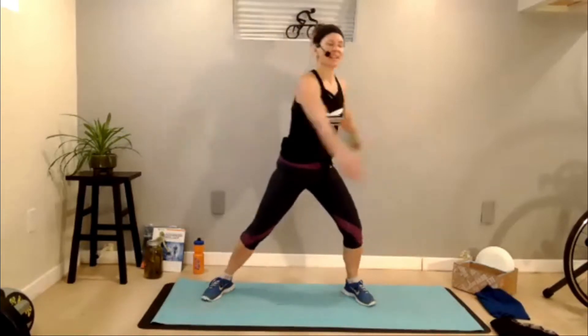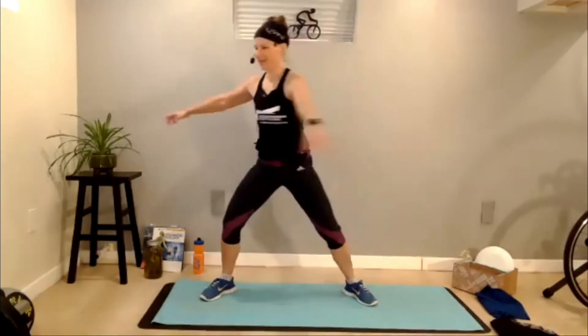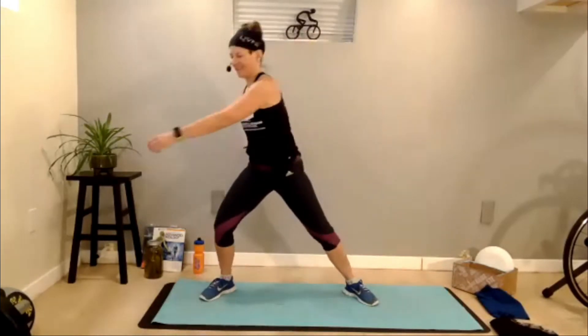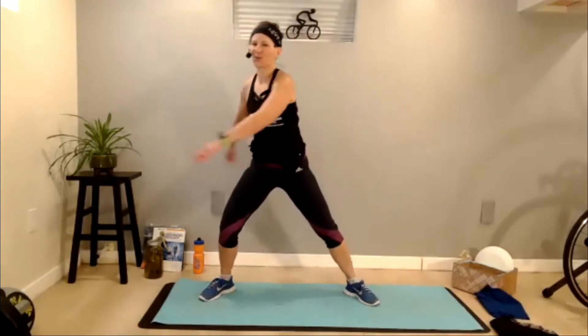Stay standing. Widen that stance. Bring it wide and we're just going to rotate, bending the knees, swinging those arms, just getting everything nice and loose. It's good to work with some mobility. Maybe exaggerate the twist a little bit so everything's feeling nice. We're going to stay here for three more seconds. Two, one.